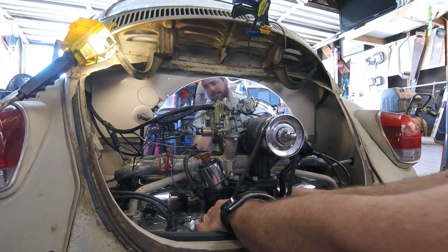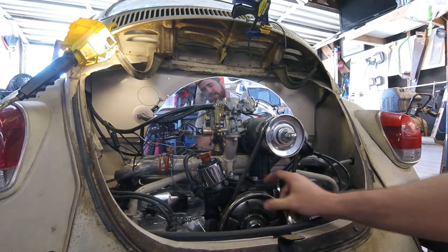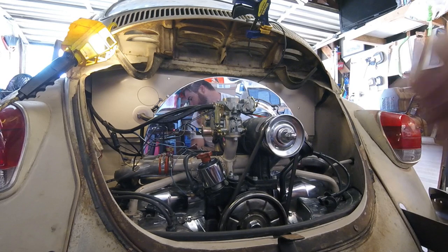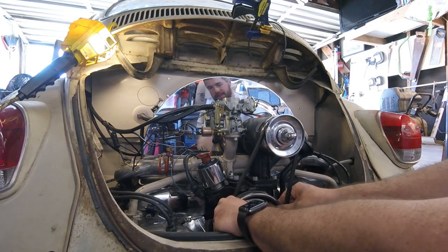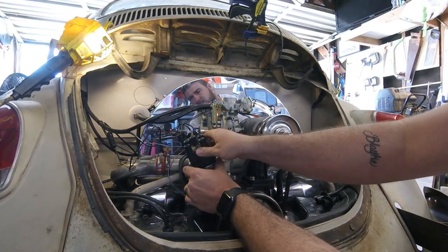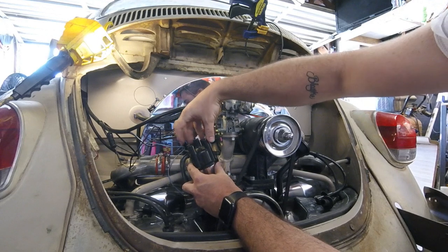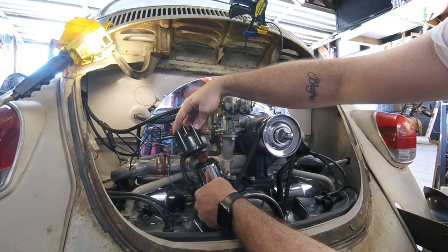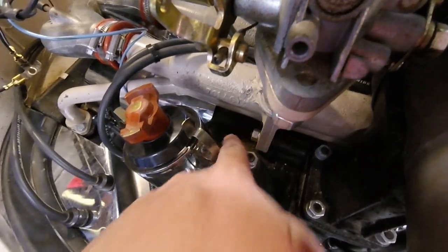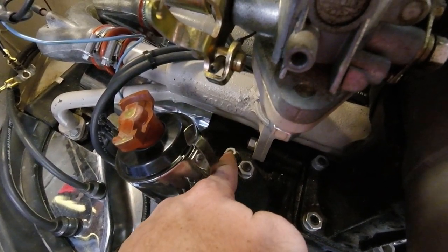That was way easier than I thought — you can actually pretty much turn this with your hand. Also, there's a notch on the top of this belt which I'm assuming is the timing mark, and I'm going to go ahead and bring that to the top, feeling like this is top dead center. Let's check the cap to make sure it's facing the number one slot for the piston. Yep, it's facing number one — so that's a good sign. Now we have a 13 millimeter bolt we need to take out from the back of the distributor that's holding it down.